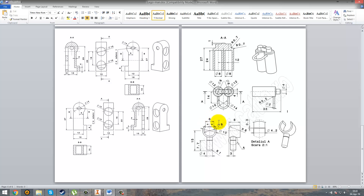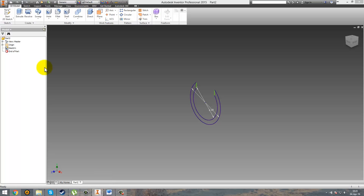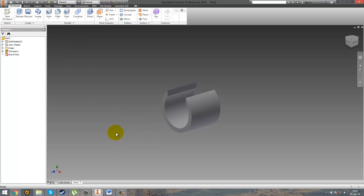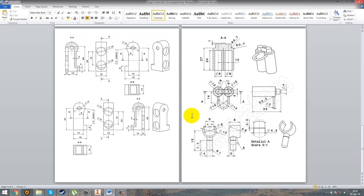Okay, this is the sketch. Now we're going to extrude it with 8mm. So go ahead and extrude it with 8mm. This is the basic shape, and now we're going to see that we have this radius of 8.